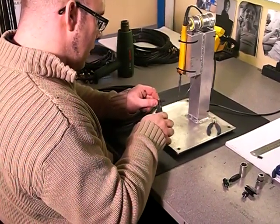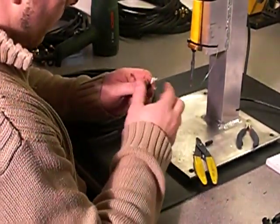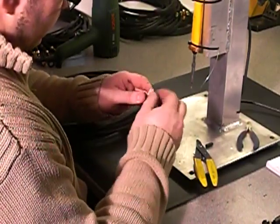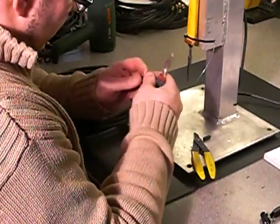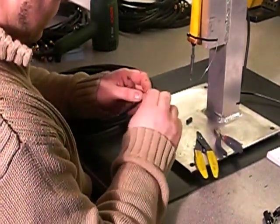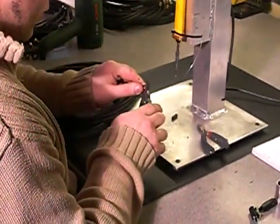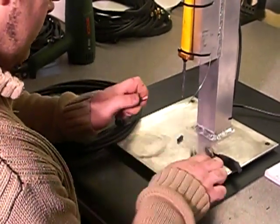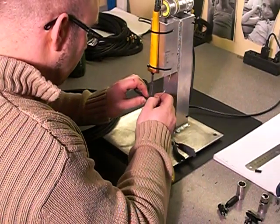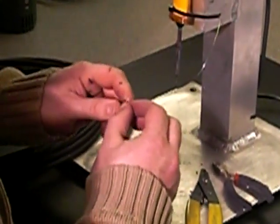We're going to strip the cable. Inside the cable are three wires: a screen, and a hot and a cold. Cutting away the filler, we're going to strip the two jacketed cores about 5mm each, tin them, then cut them down to a couple of millimetres — get a nice clean cut.